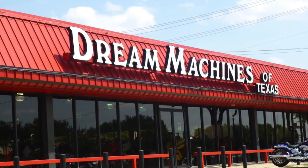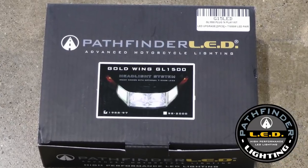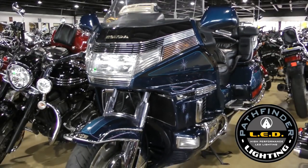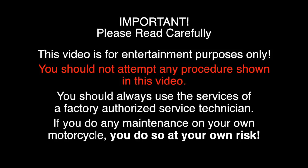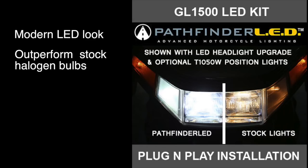Today we're at Dream Machines of Texas to install a set of high-performance Pathfinder LEDs on this 1994 Honda Goldwing GL 1500. The Pathfinder LED system is going to give your Goldwing a modern LED look. These bulbs outperform stock halogen bulbs, and it's a plug-and-play system. You can install it yourself.